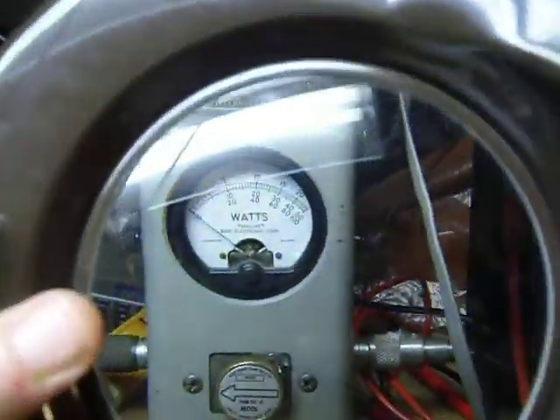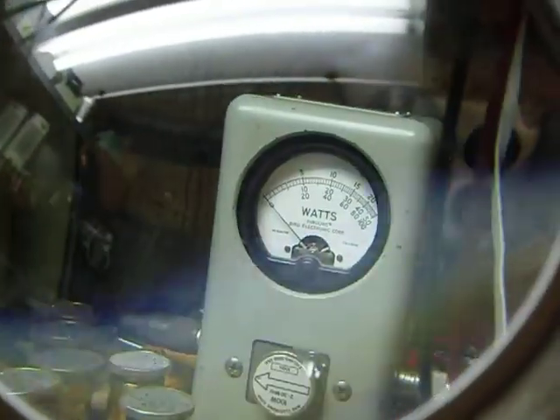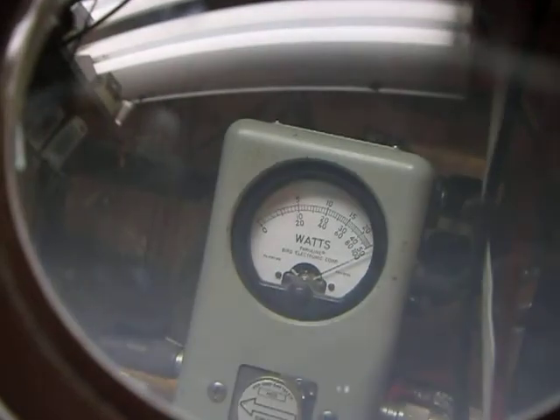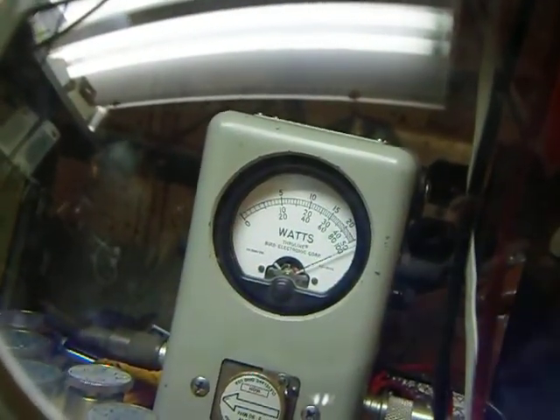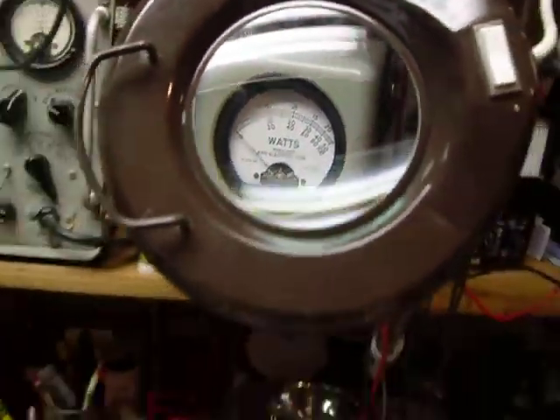Let me see if I can do this — that'd be interesting, I never tried it. Look at that — there it is! That's on 20 meters, and it'll do that on all the bands. So it's working fine.